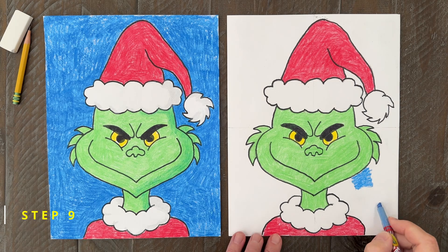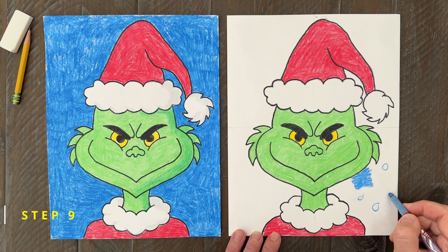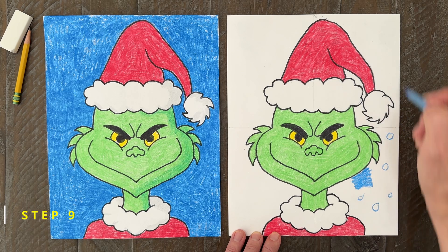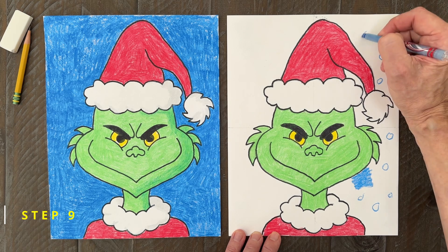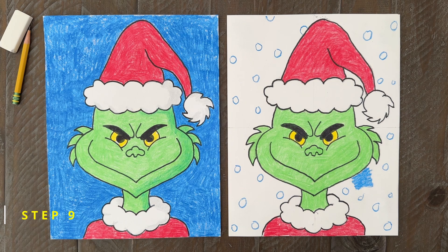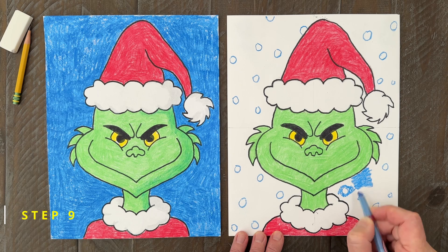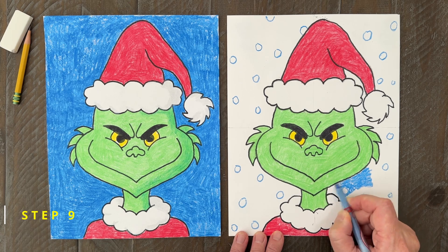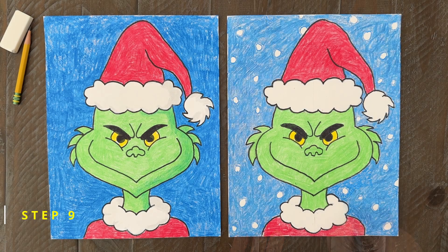Here's an extra trick you can try out. If you'd like to make a snowy background for your Grinch, first draw lots of circles with your blue crayon about the size of a pea and spread them all over your paper. Then all that's needed is some careful coloring around those blue circles. It helps to work neatly so those little shapes stay nice and round — that's what's going to make them look like little snowflakes.